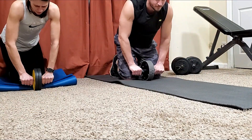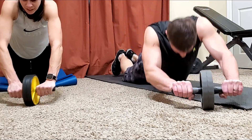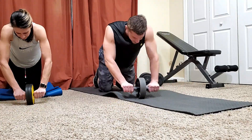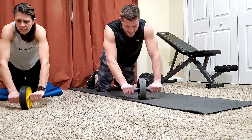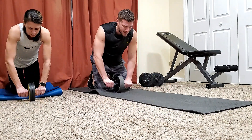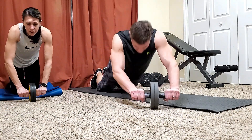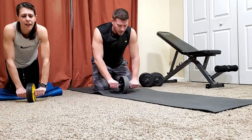Continuing the nine reps to the right. Almost there — three more. Eight. Nine. I'm welcoming this 20-second break.